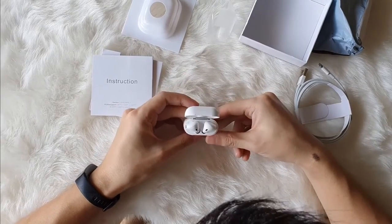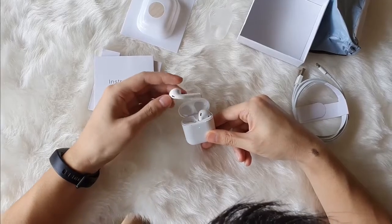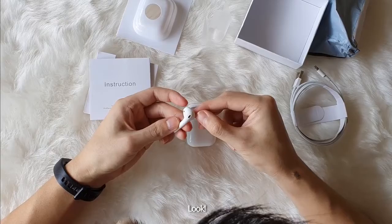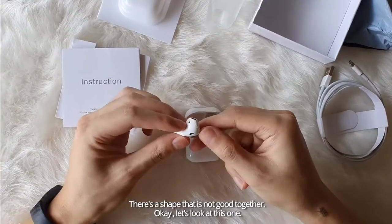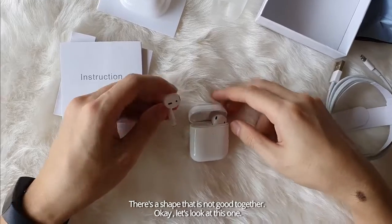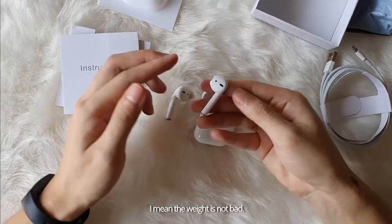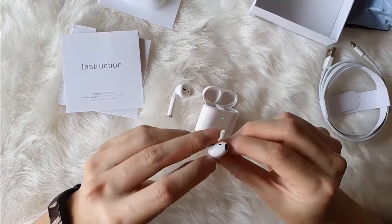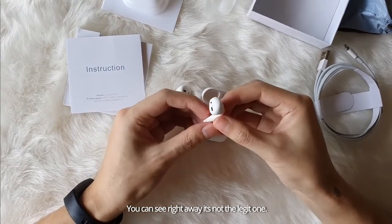Let's look at it. Lights come on. And wow, look at this. You can see a defect already. There's a shape that's not good together. Okay, let's look at this one. The weight is not bad. You can see right away that this is not the legit one.